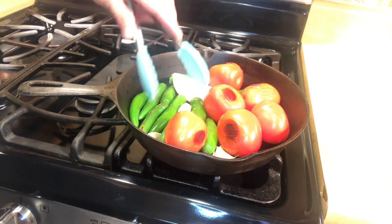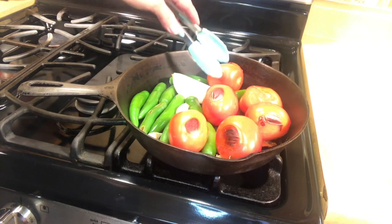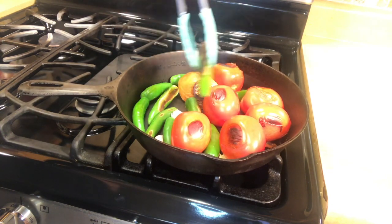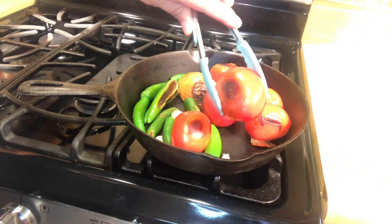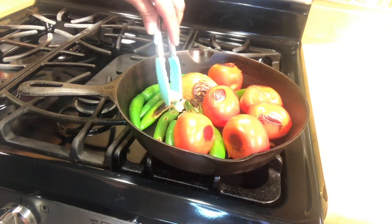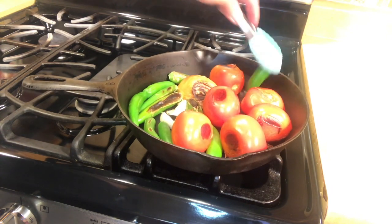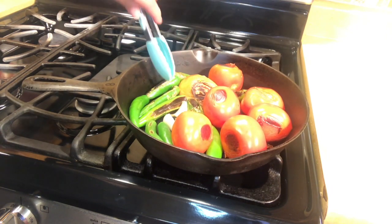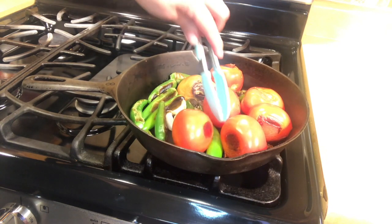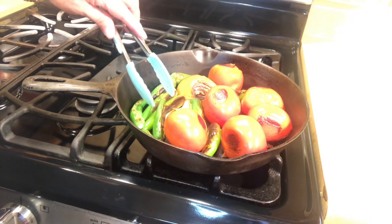It's been about seven to ten minutes and we're starting to get the char on the tomatoes, the chili peppers, and the onion. We're gonna turn them over — see how pretty that looks. This is what you're looking for. The garlic you have to be a little bit more careful with because it looks like it's not charring, but they are getting nice and moist on the inside. We just want to turn them all over, make sure they're not burning, and if you have to start taking them out because they're getting too charred, you can. I'll be back in a few minutes. This is looking good.